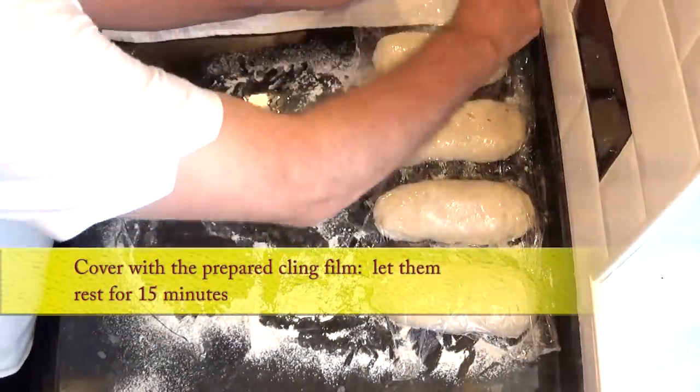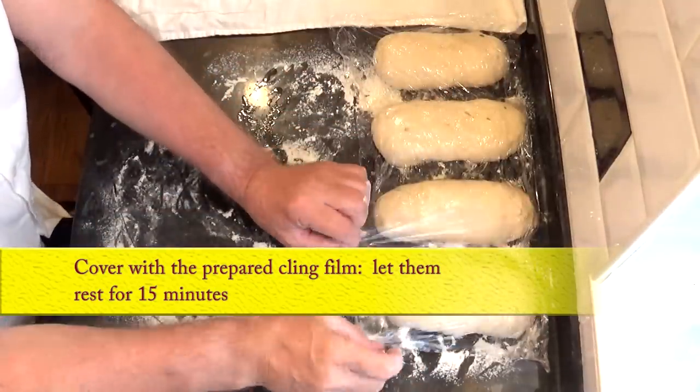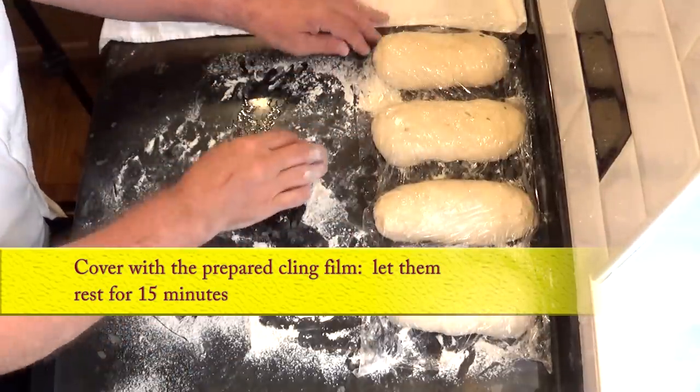Once they're all formed, cover them with the previously oiled cling film. Then have a bit of a clean up — especially if you've dribbled oil from the plastic wrap like I have — and set your timer for 15 minutes.